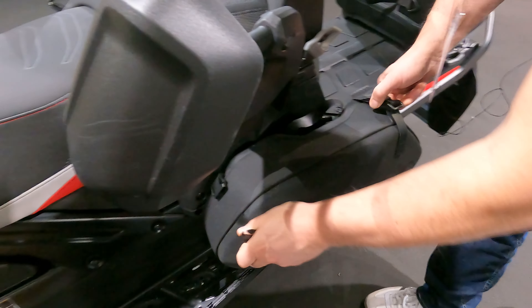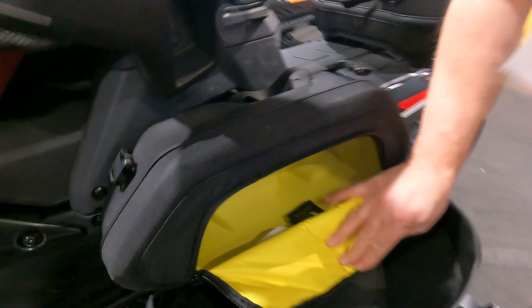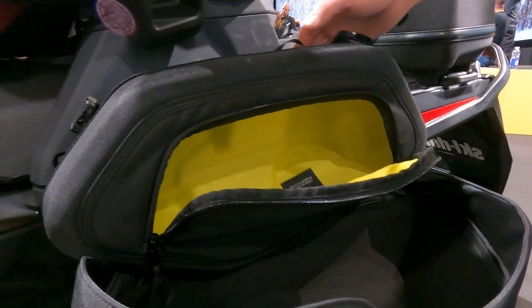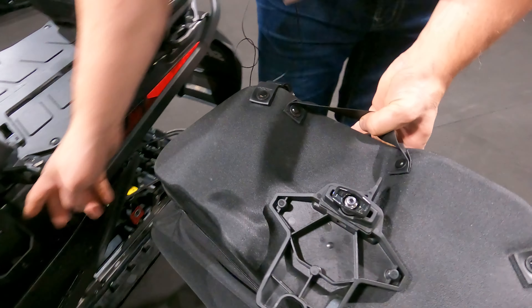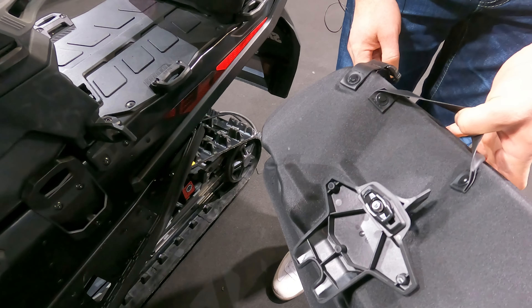And then inside, obviously there's a left and a right. There's about 12 and a half liters of storage on each side, so super handy. You can really pack this in tight. And then we've got a new vertical link. It uses our same lever and everything like that, but has the little puck setup that mounts on the side of the sled — very simple, easy on, easy off.